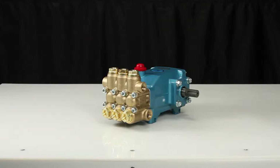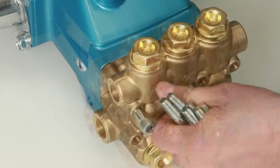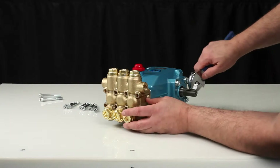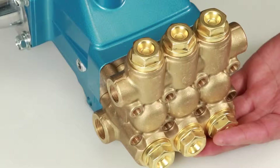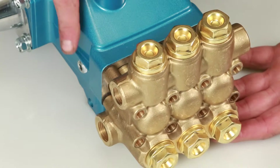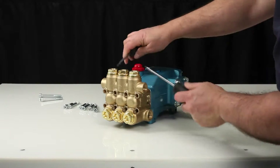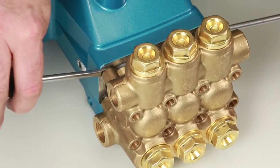To service or repair the seals, begin by removing the manifold. The manifold can be removed using a 6mm Allen wrench to remove the 8 hex socket head screws. To create separation between the manifold and crankcase, rotate the crankshaft until there is a gap between the manifold and crankcase. Once separation has been made, use two flat tip screwdrivers to pry the manifold away from the crankcase.